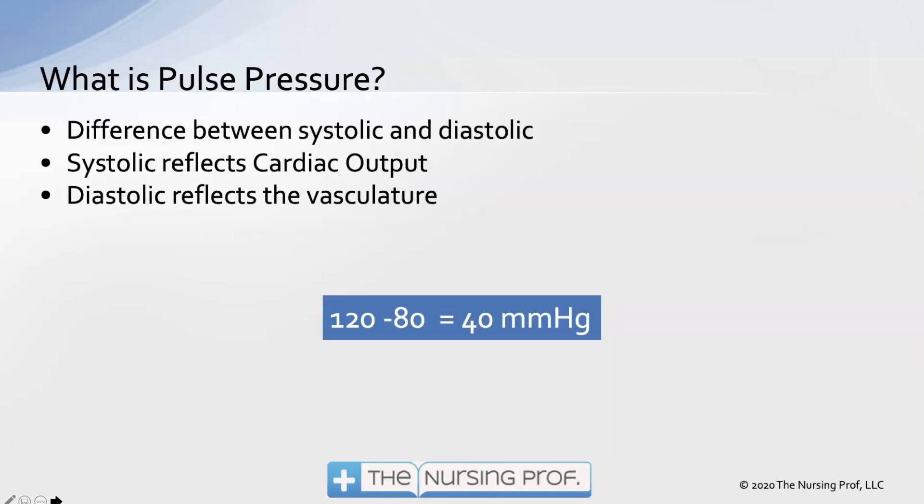So what's the difference between the systolic and the diastolic? They tell you two different things. Looking at our example of 120 over 80, the systolic part of the blood pressure reflects our cardiac output. The heart beats and you get the systolic wave — cardiac output. So changes in systolic are going to reflect changes in cardiac output: systolic goes up, cardiac output goes up; systolic goes down, cardiac output goes down. The vasculature will affect both systolic and diastolic, but the main thing systolic reflects is cardiac output — secondarily, the vasculature.